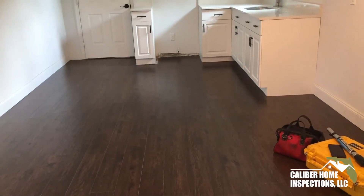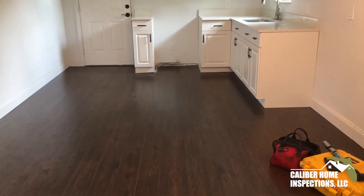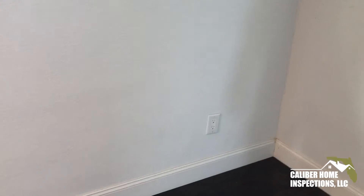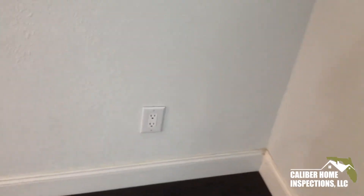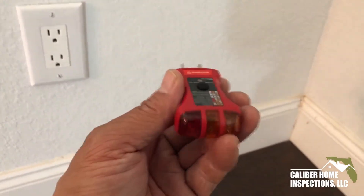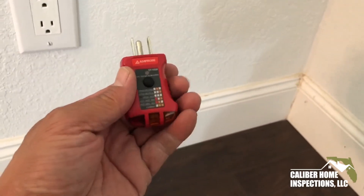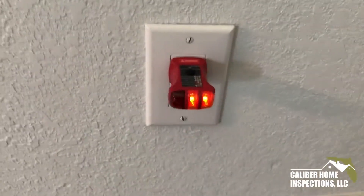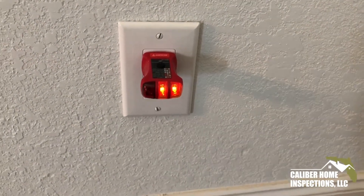This is Paul with Calver Home Inspections. I am currently in Fort Pierce, inspecting a home built in 1947. In doing my inspections, I test every receptacle. For example, here's one here. This is my standard three-prong tester that I use to test the receptacles. Putting it in here, this appears to be okay.